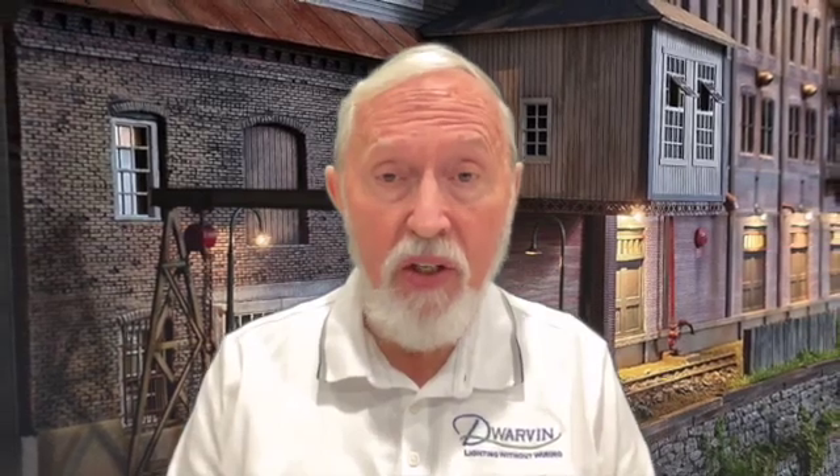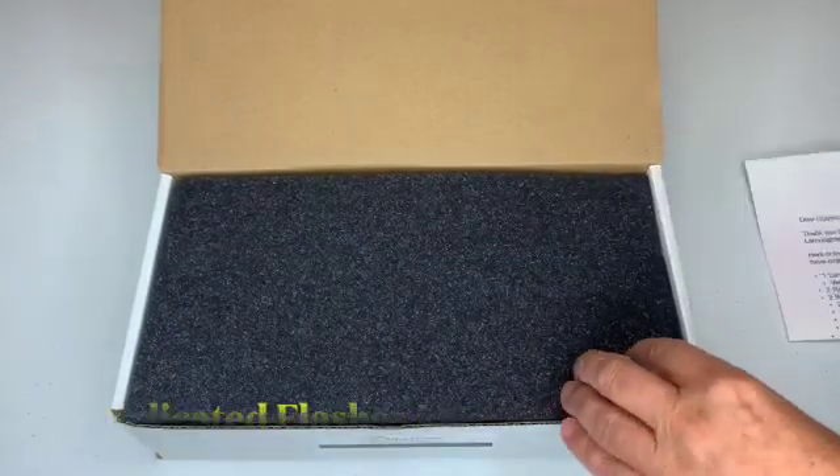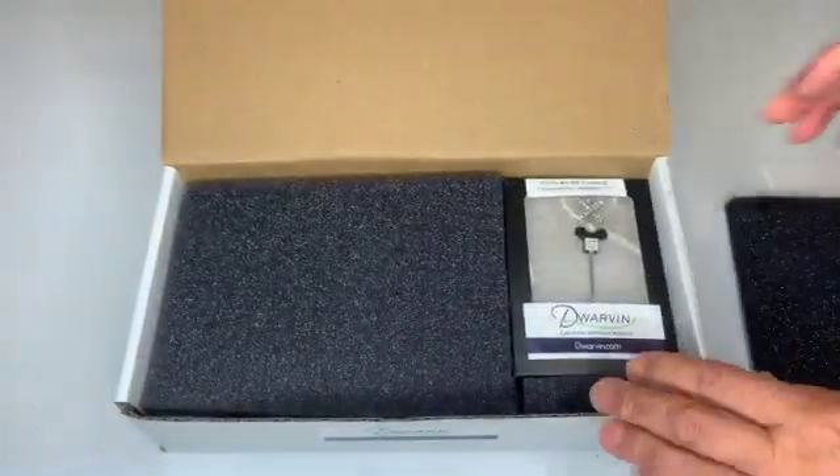For our latest product, a fully integrated railroad crossing and block detection system. So we've opened the kit. Here are the instructions. Let's take them aside for the moment. There's a foam covering and another piece.